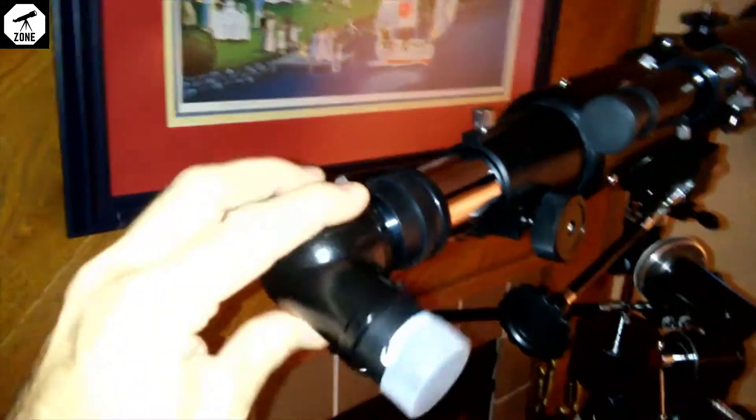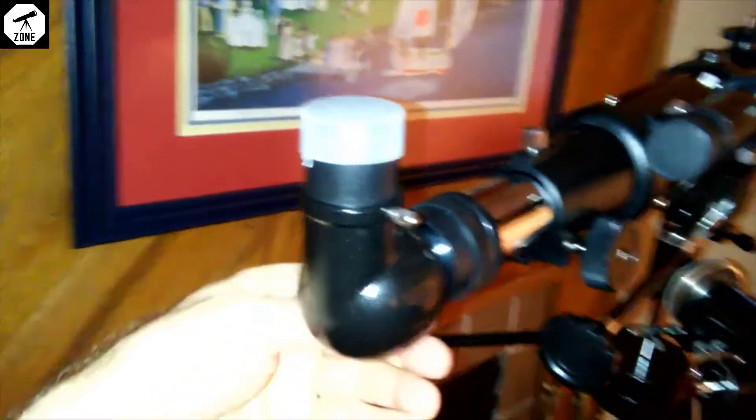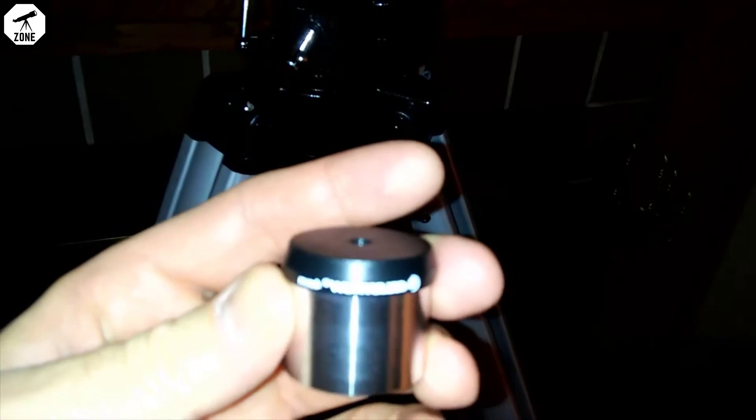You can adjust the eyepiece pretty much wherever you want to go — straight up, to the side, or whatever. I have a 20mm eyepiece in there right now. It does come with a 20mm and a 4mm eyepiece. You can get better eyepieces — these are not the best in the world. The tripod is pretty good; it's kind of flimsy but it's steady enough, just not the best tripod you're ever going to get.